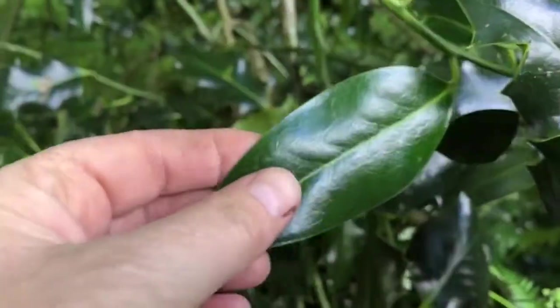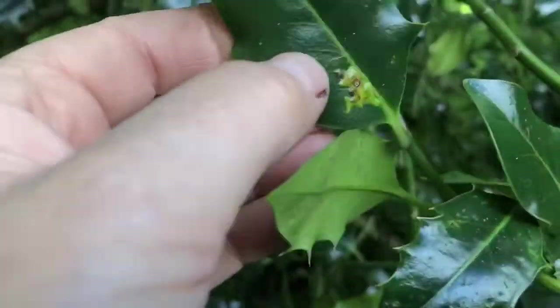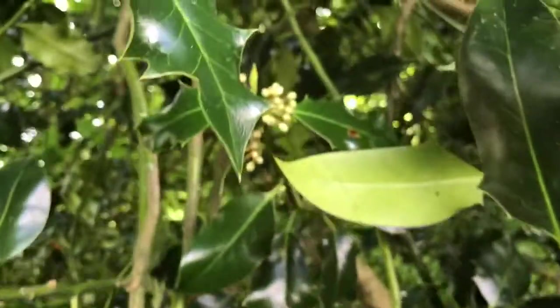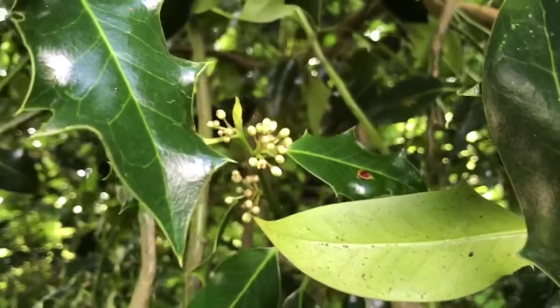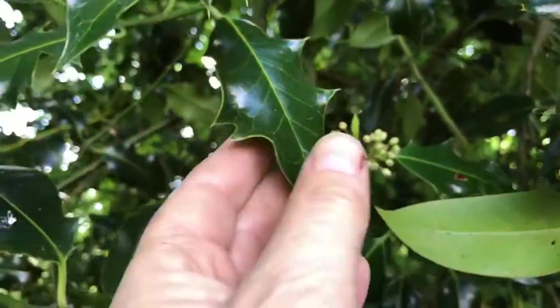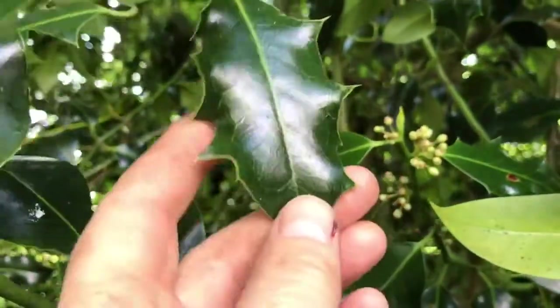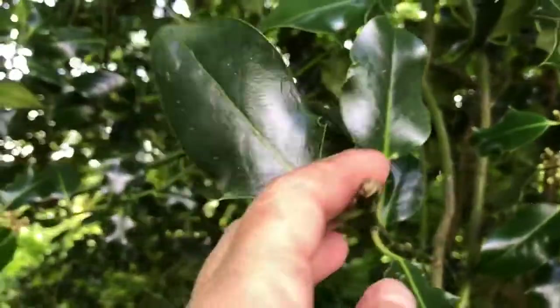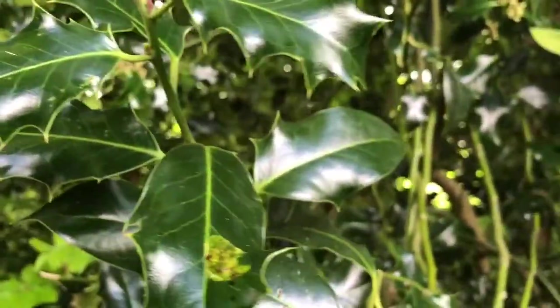This is the male — as you can see it has lots of shiny, non-serrated leaves, or leaves with only a few serrations. The female is very close by. The male tree's leaves almost look slightly deformed and don't look traditional compared to the female.